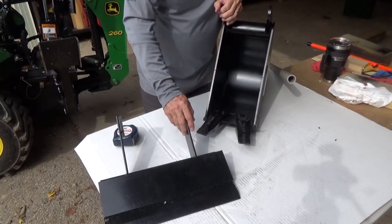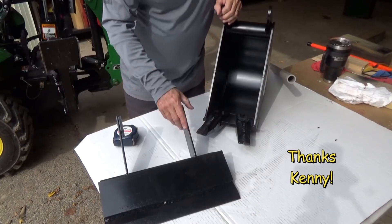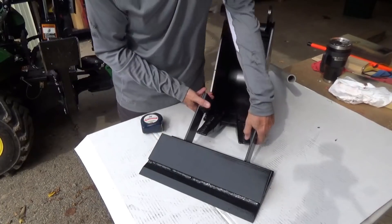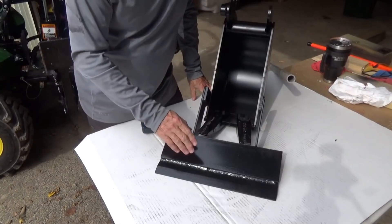But I didn't want to do that. So then I got with another friend who is very talented on metal work, and what he has done, he has made a shoe that's going to go over this bucket and create a scraper blade.